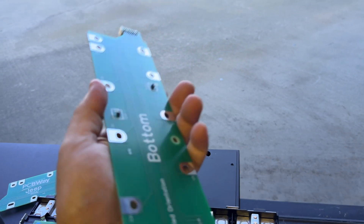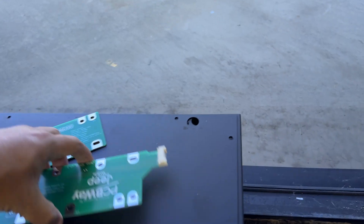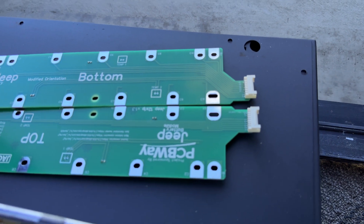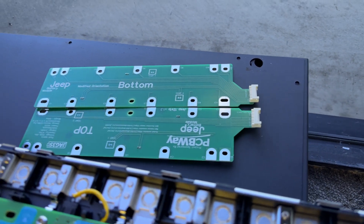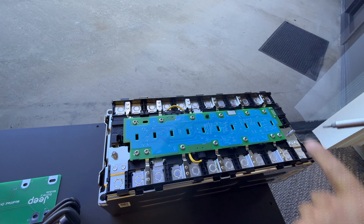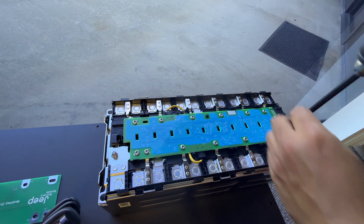We have two boards here with connectors on opposite sides. We're going to use those for these batteries. First, I'll show you how to replace the original board with our new one — we'll start by taking off the screws, which is very simple.